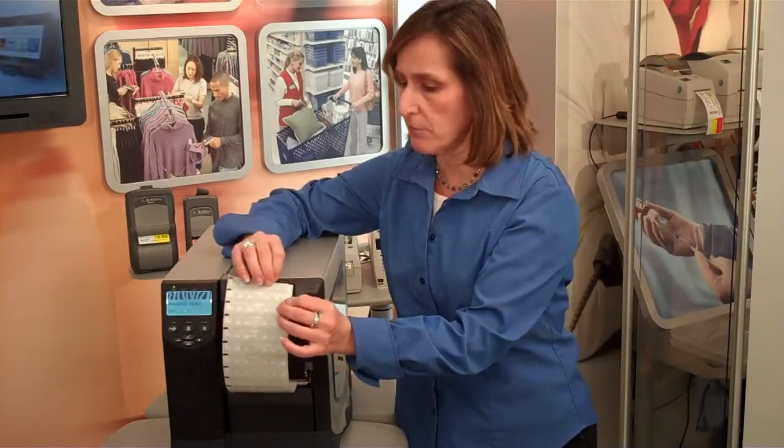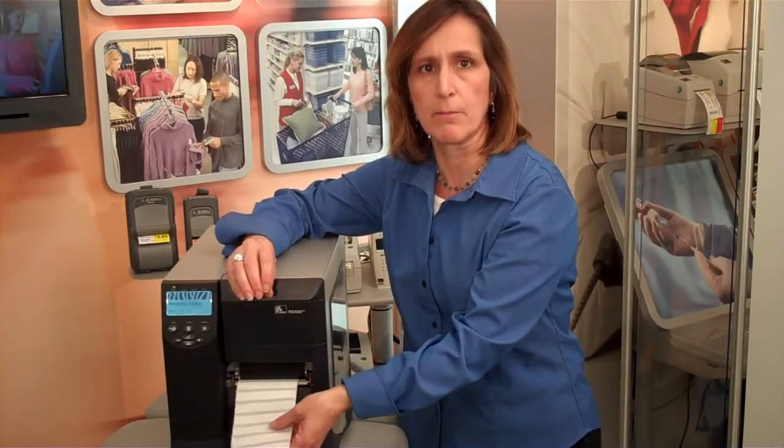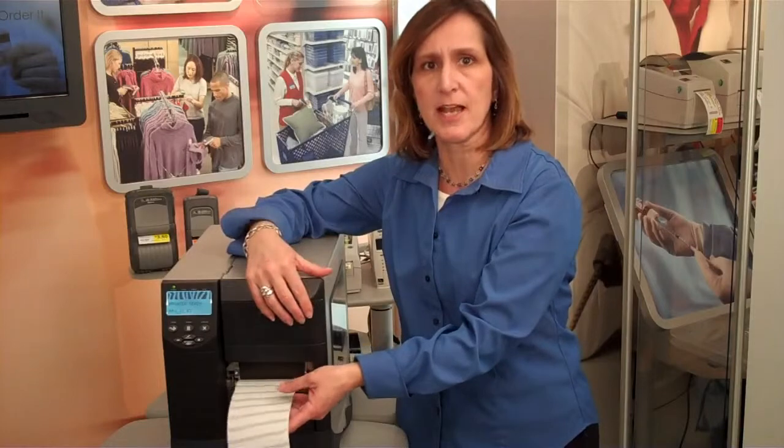These inlays are provided from UPM at 20 millimeters apart. Now we have the capability to print on them as they're supplied from the supplier. This gives you greater converting flexibility, especially for those applications for item level tagging.